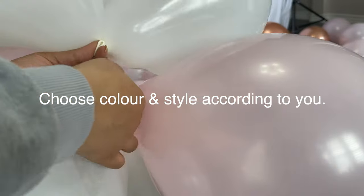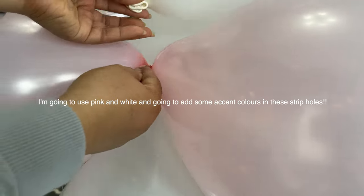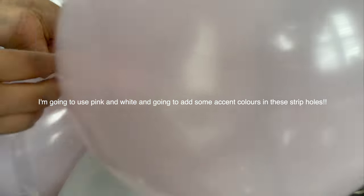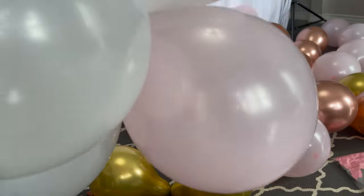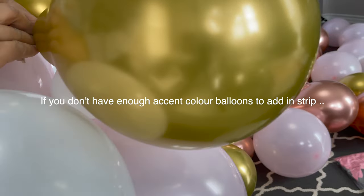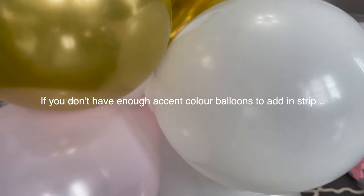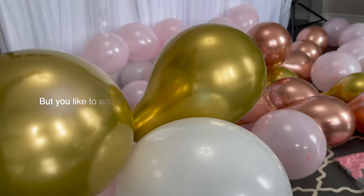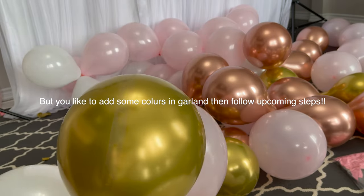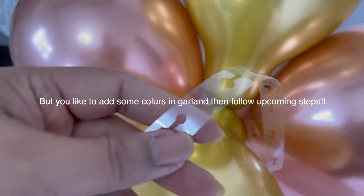Choose color and style according to you. I'm going to use pink and white and add some accent color in these strip holes. If you don't have enough accent colors to add in a strip but you'd like to add some color in your balloon garland, then stay tuned for upcoming steps. Shortly I will share with you how you can add accent color in your garland.